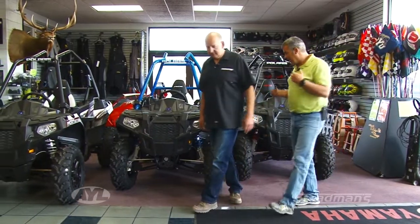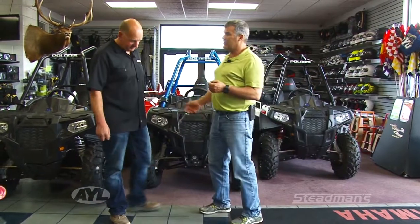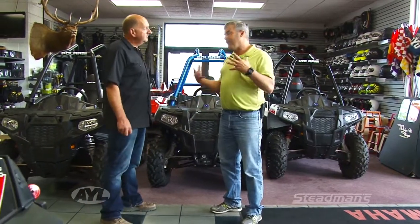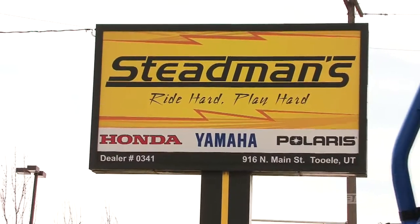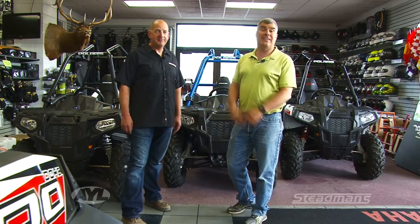People can come out here to Tooele and check out Steadman's. They've got all these Razors as well as these Aces to choose from, so you can really find the machine that's right for you. We've got something for everybody — Honda, Yamaha, Polaris, we've got them all. Get out here to Steadman's, but right now we need to get to commercial break.